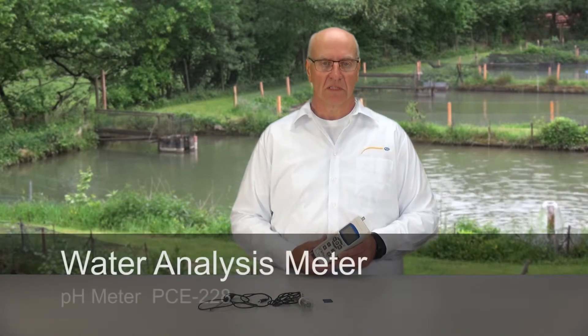Welcome to PC Germany Ltd. My name is Ludger Gökler and I would like to present you today our pH and redox measuring device, the PC228.